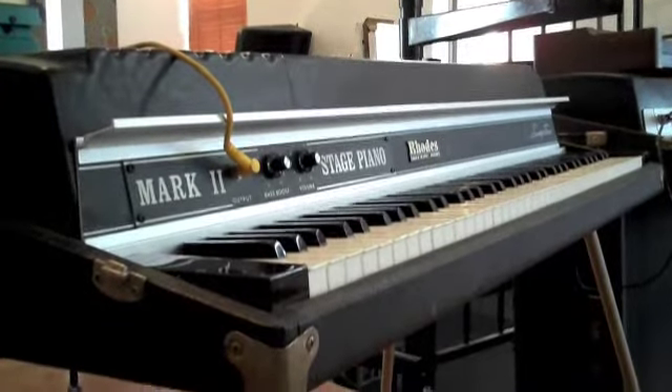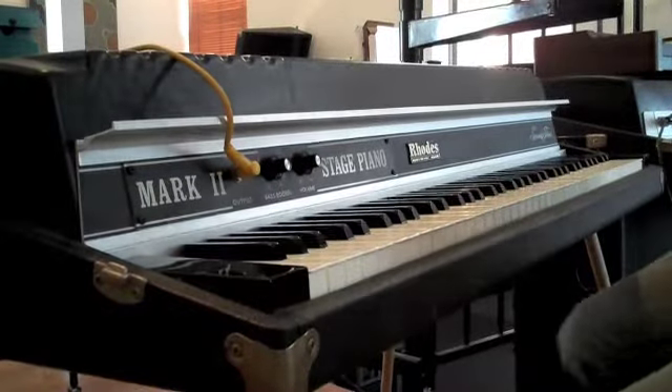The first thing I'd like to demonstrate is that all the keys are in working order and that they are in tune.